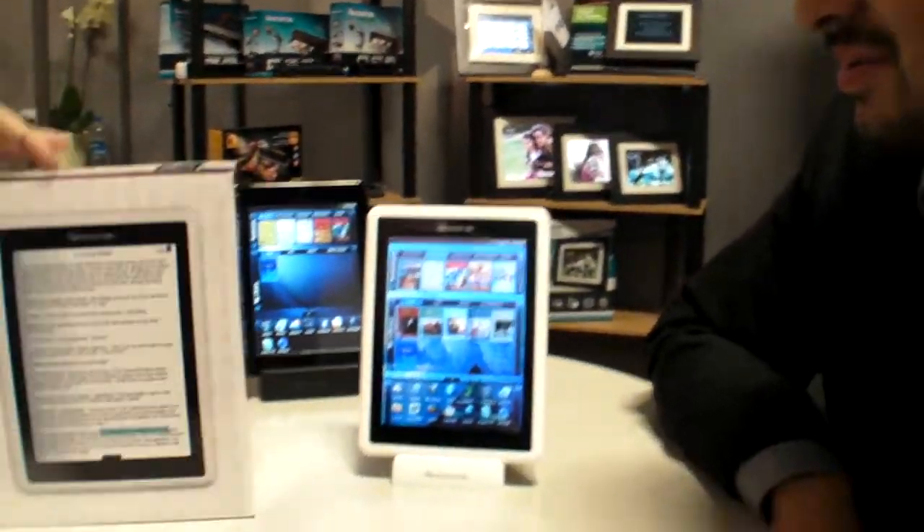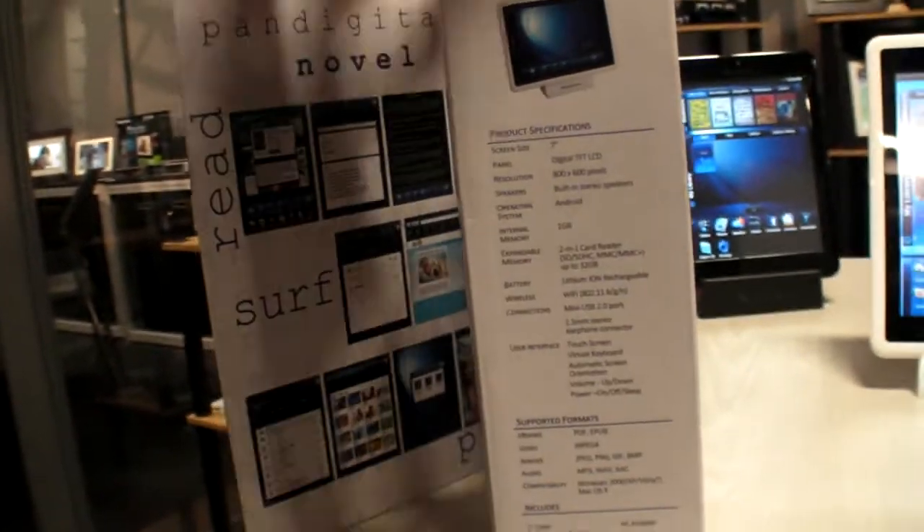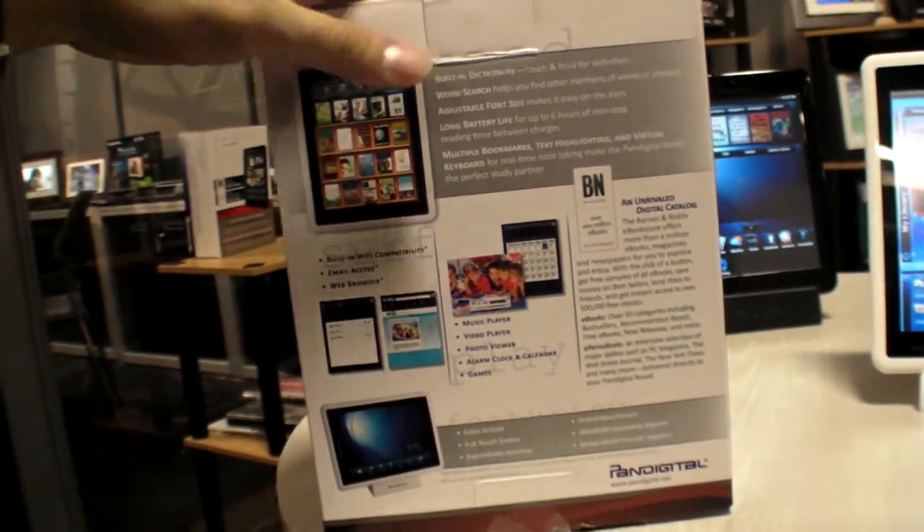One million books — that's a lot. Barnes & Noble is the largest content provider and Pan Digital has partnered with them, roughly comparable in size to Amazon. However, Barnes & Noble is currently only allowed to sell to the US, so here at IFA they're working to set up European distribution and talking to content partners as well.